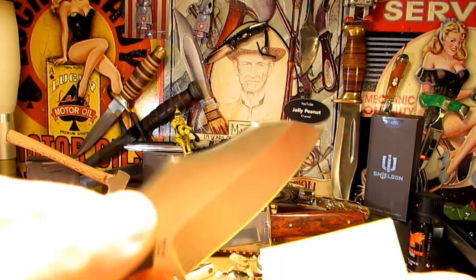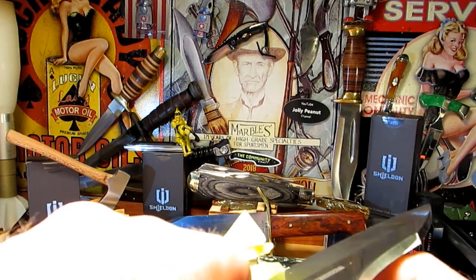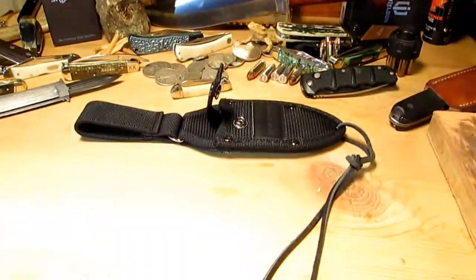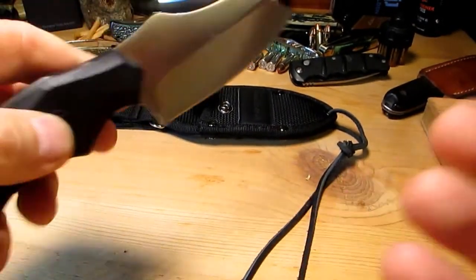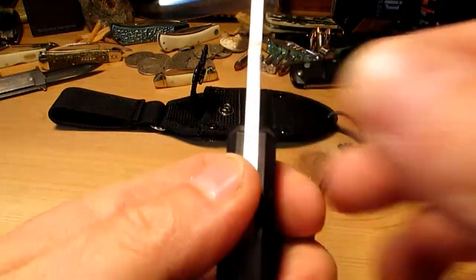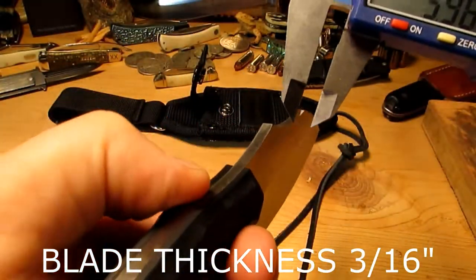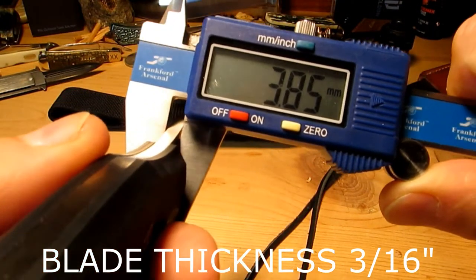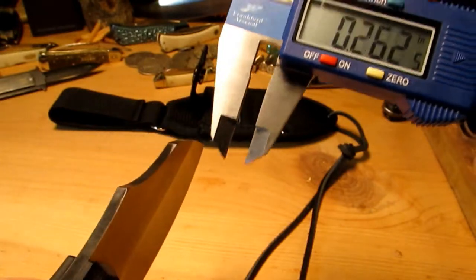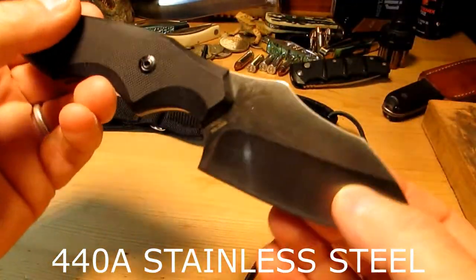Let's see how sharp it is before we make it blunt. Yeah, that's pretty sharp — nice and sharp. Look at those nice skinny curly cuts. Now this has a 0.19 inch blade thickness, and in millimeters that's 3.85mm, so we're getting pretty close to 4mm. And it's 440A stainless steel.